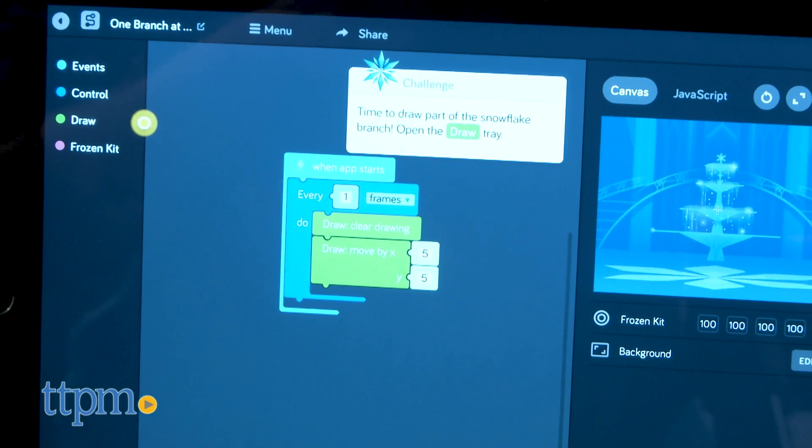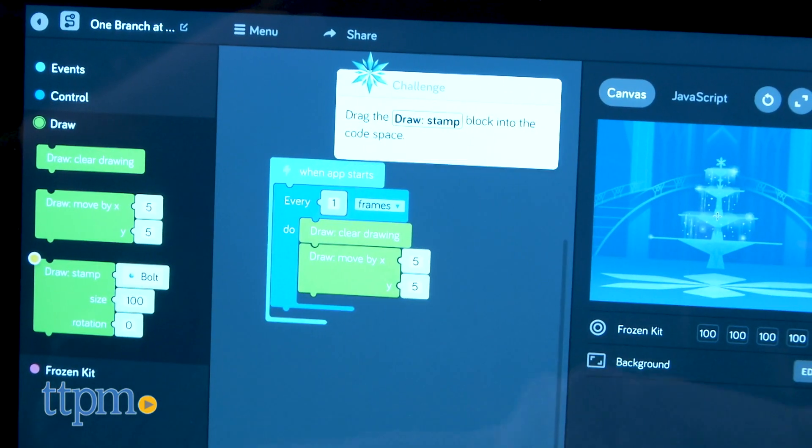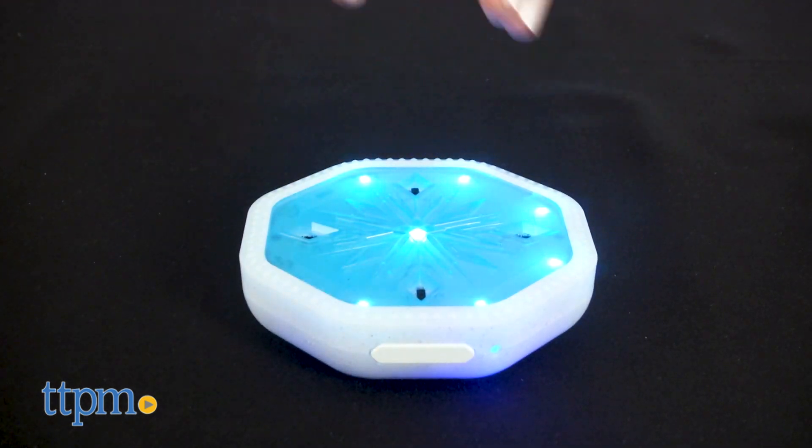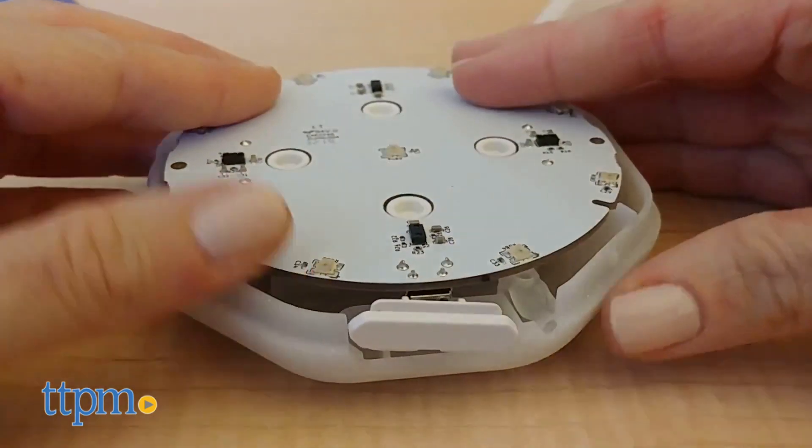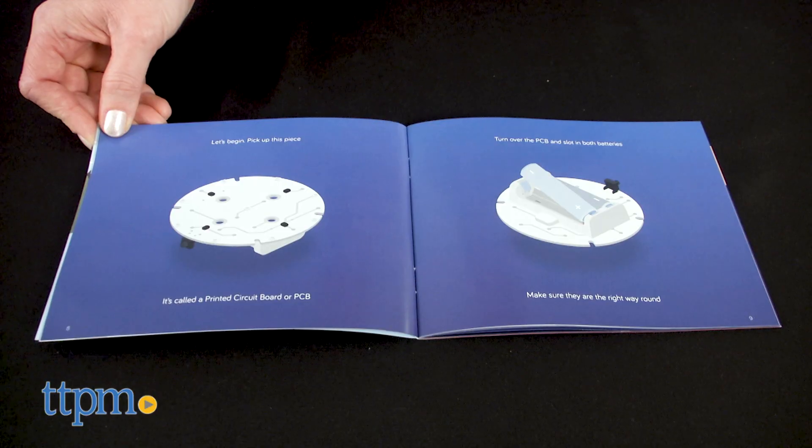If you want to find more Frozen and STEM toys, make sure you click subscribe below. The kit includes the pieces needed to build the battery-operated motion sensor. Step into the unknown and follow the instructions to assemble the motion sensor and insert the two AA batteries.